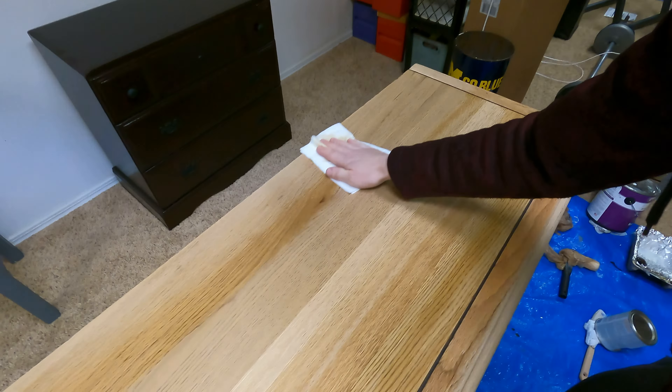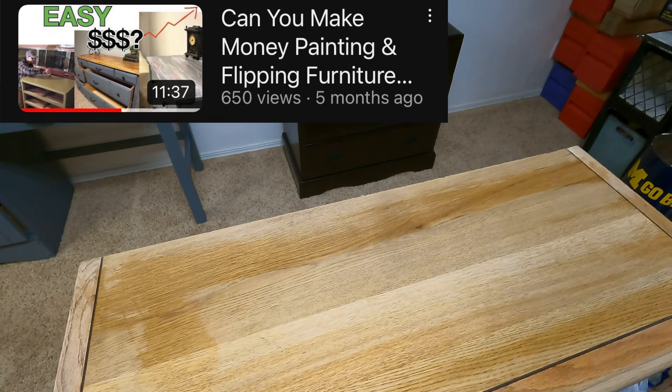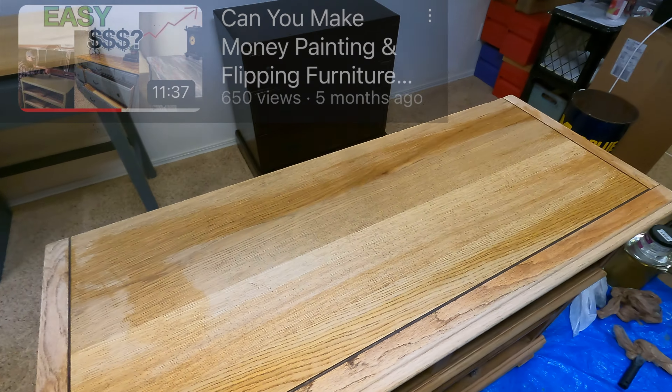After I filled the dresser drawer holes, it was time to stain and paint the remaining of the dresser. I took my general wood purpose cleaner that I got from Kroger for $8 and thoroughly cleaned the entire piece, leaving no contaminants, dirt, or dust behind.